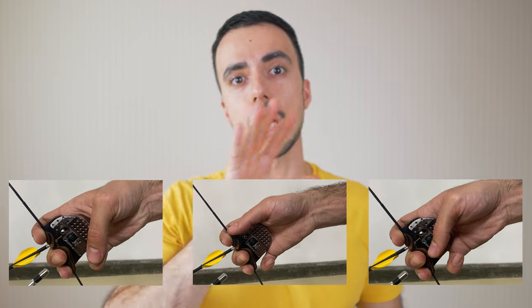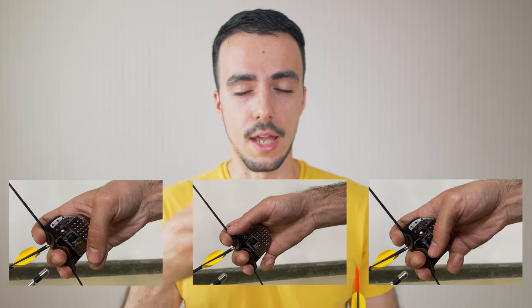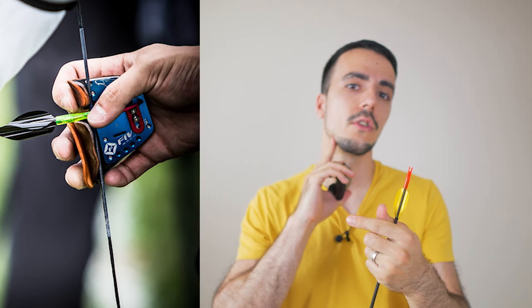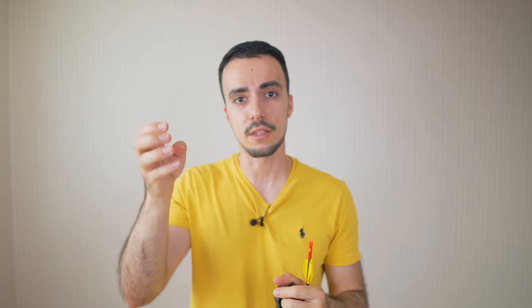I want to show three pictures of thumb and pinky position options — these are from my website onlinearcheryacademy.com in the set position section. These thumb and pinky finger placement options affect which hardware you want on your tab and where to put it. For example, looking at Lee Woo Sook's hook, he's placed his shelf lower down — not at the top for jaw anchoring — to locate his thumb at a consistent 45-degree angle, because if his thumb height varies it affects anchor height.